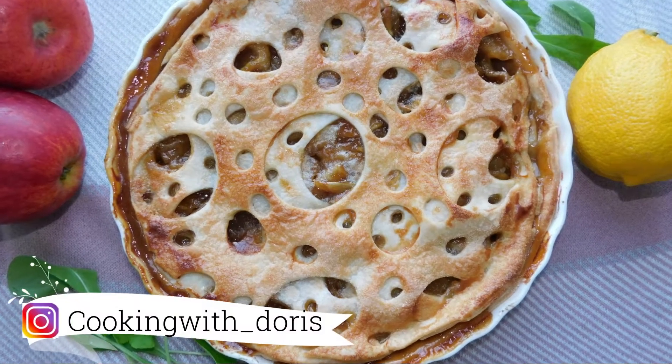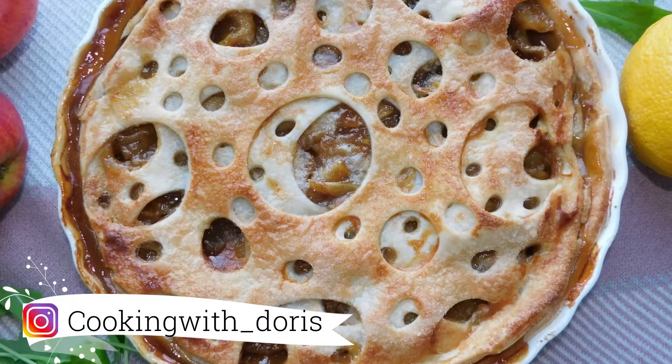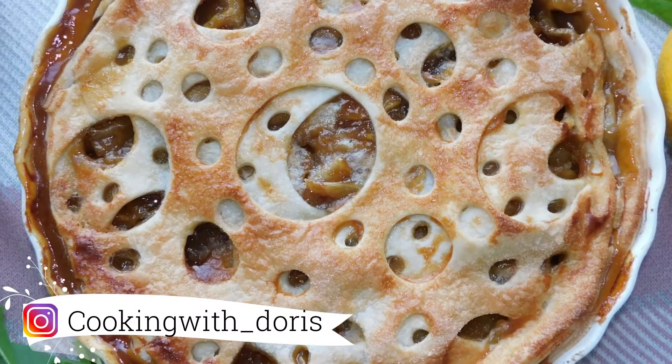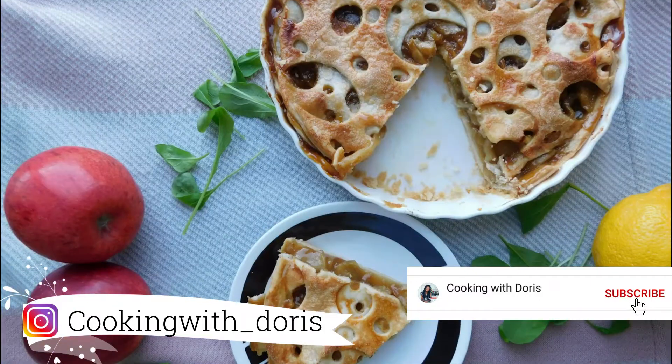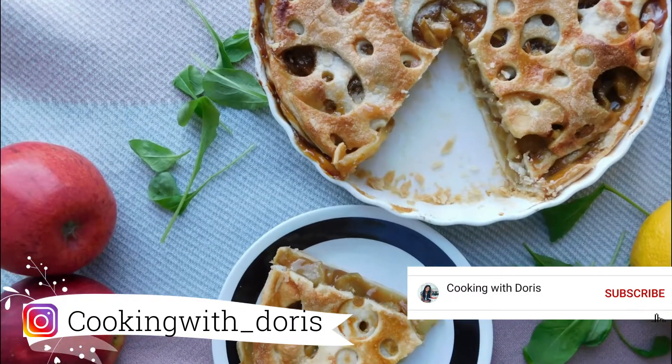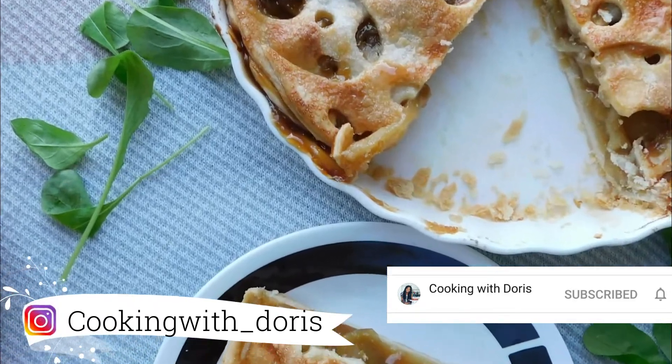Hello, hello guys, welcome to my channel! Today we're making an apple pie — you'll see there's nothing complicated about it. If you're not subscribed to my channel, don't hesitate to do so. You can also activate the bell if you don't want to miss any new video I'm posting. Are you guys ready? Let's start!